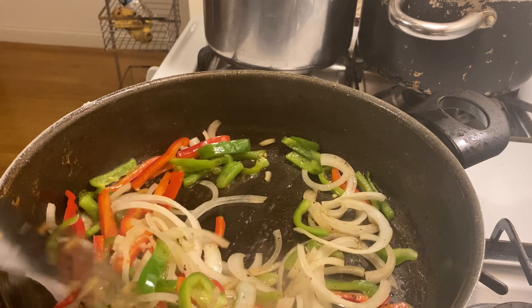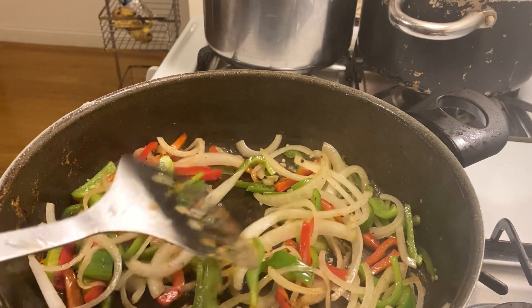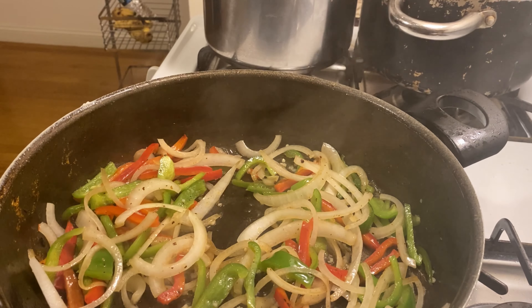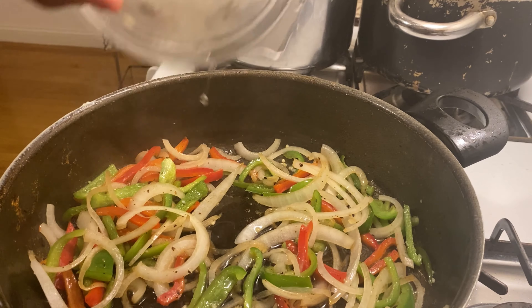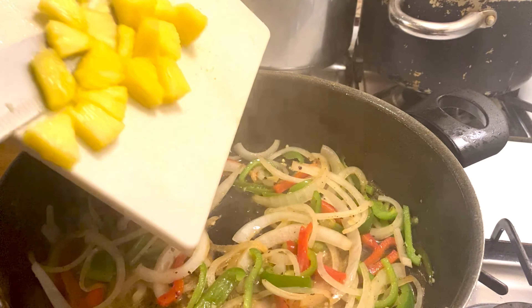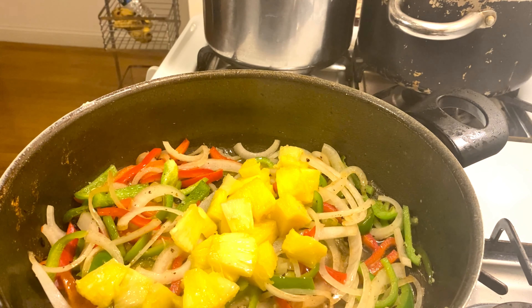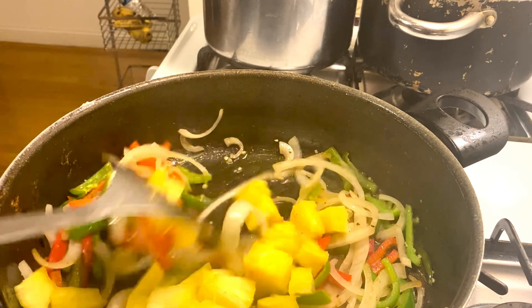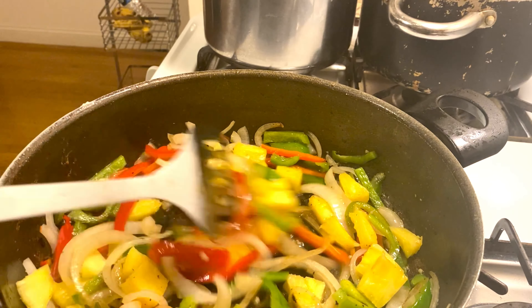You don't want to make it too soft — add the juice to add sweetness to it. This will help everything in the pan come together, and this is going to be really, really yummy.